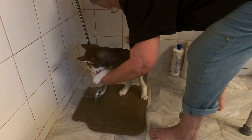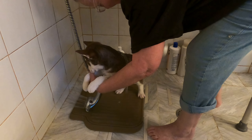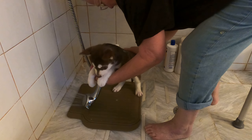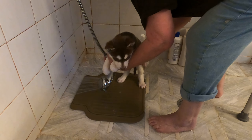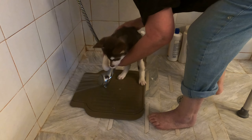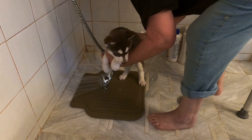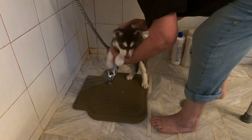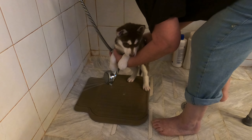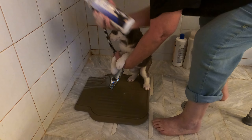Now what I'll do is I'm going to put this puppy shampoo on her and just rub it right in. Pretty girl, you're such a pretty baby girl. You're just doing such a good job. And it smells so good. This is the puppy shampoo that I use right here.